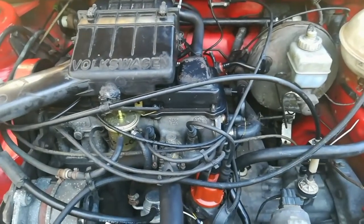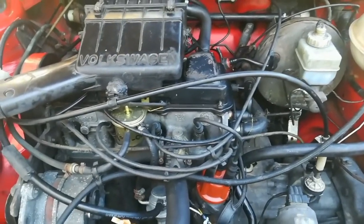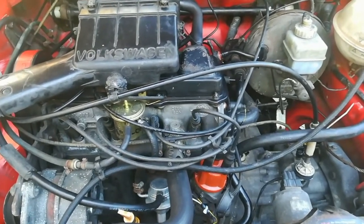Good day guys. Today I just want to give you a few tips on the gearbox — the topping up of gearbox oil and the changing of gearbox oil.